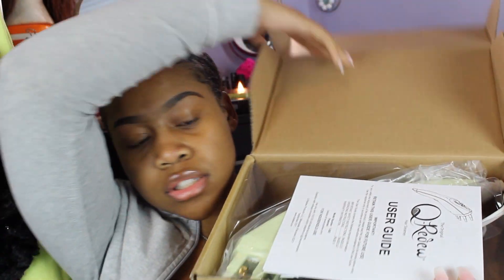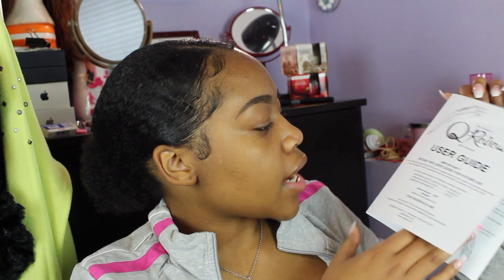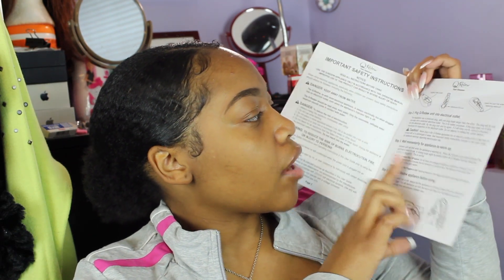Opening the box — it looks just like this. It has a user guide and then it has the Curidoo. The user guide is telling me how to use it. I'm so excited, I've been watching YouTubers use this for years. You have to take this little thing out and put water in it.